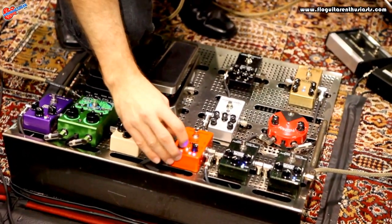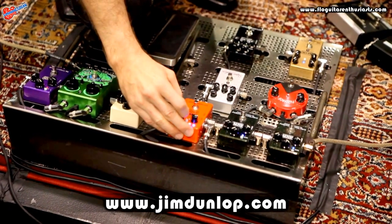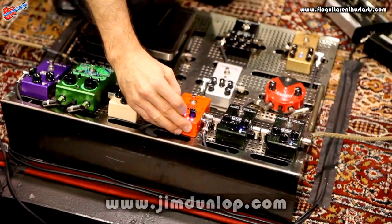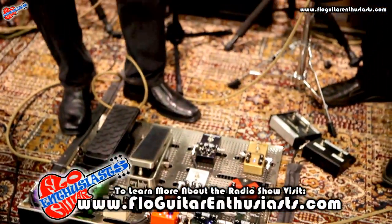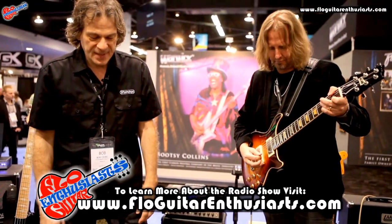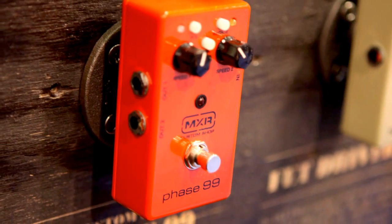My favorite again is one fast and one slow. And that's all true hardwire bypass, with a small little footprint. Phase 99.